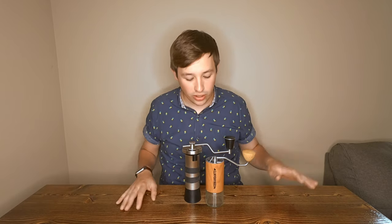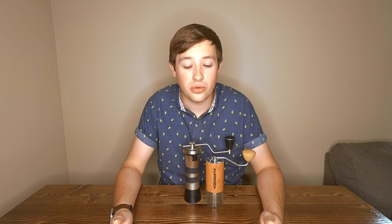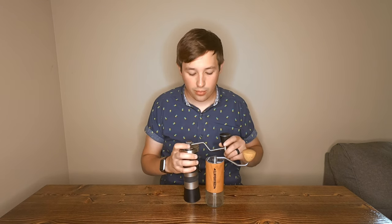In this video, we're going to compare a couple of different things. We're going to compare the features of these two grinders, compare them in both pour over and espresso, and compare them side by side on which one I think is better and which one I would purchase for what use. So let's start off with a couple of the features.